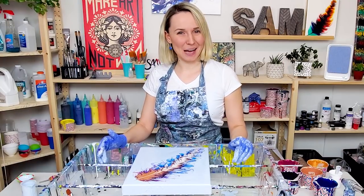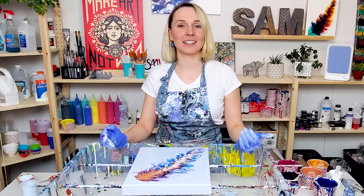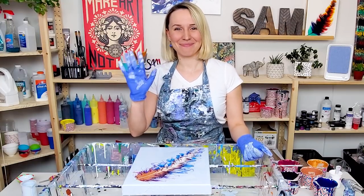Thank you so much for watching! Happy pouring! If you also give this technique a try, please share in our Facebook group. And I'll see you in the next video!